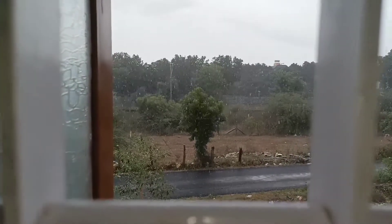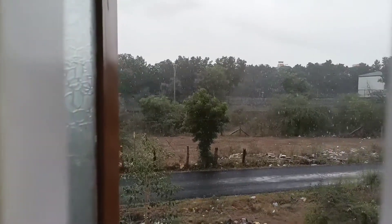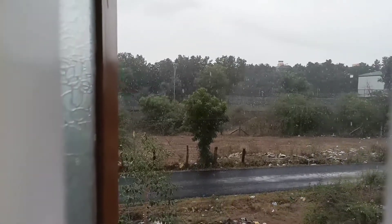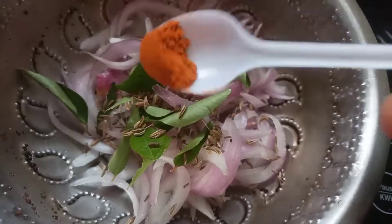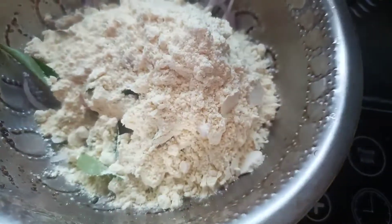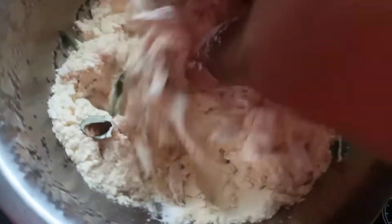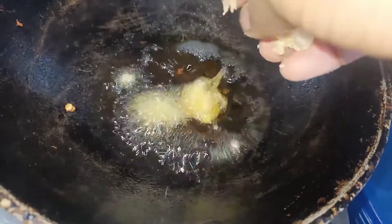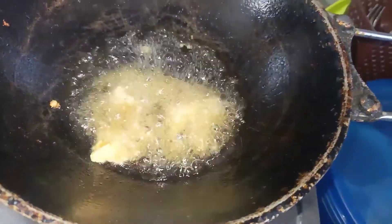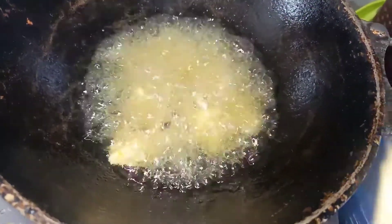We have to clean it up at 2.45 p.m. and clean it up inside the pot. Then we have to clean it up at 1-2 p.m. Add some salt and give it a few minutes. The pot will be in the pot. Then the whole bowl is crispy. If you have a little crispy and soft, you can add a little bit of maitham. I will add a little bit of maitham.